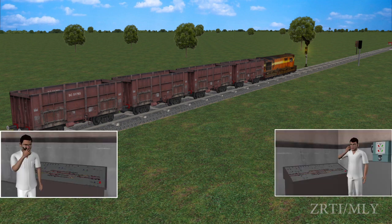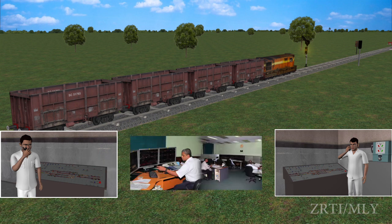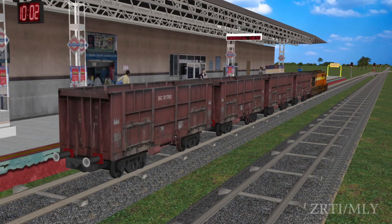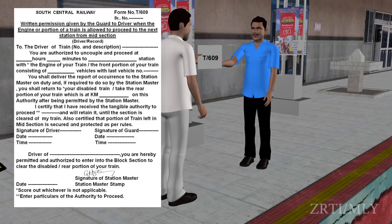The station master on hearing the whistle code shall intimate the rear station master and section controller, and exhibit a signal to the locopilot to enter the station. On arrival at the station, the locopilot shall hand over the T-609 form to the station master.